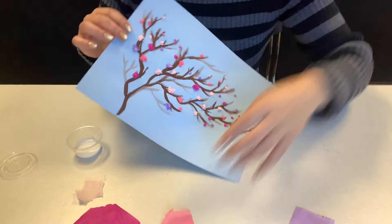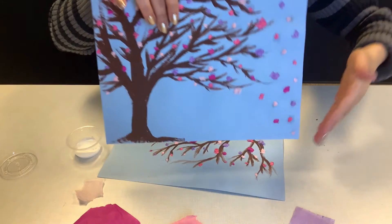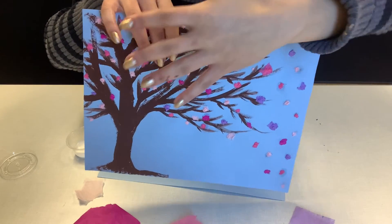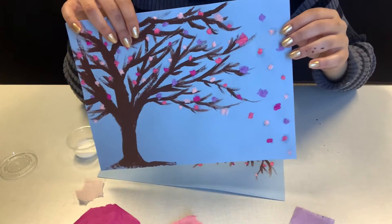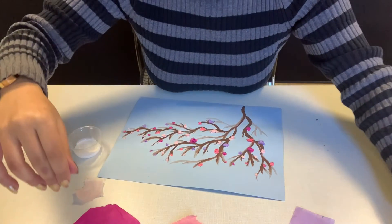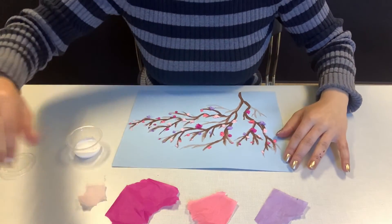For the next step, go ahead and add blossoms as if they're blowing in the wind. You can do them blowing upward, as if the wind came and blew them up, or going downward to the ground — it is entirely up to you. Think about how you want the wind to blow your blossoms and go ahead and add those blossoms as if flowing in the wind.